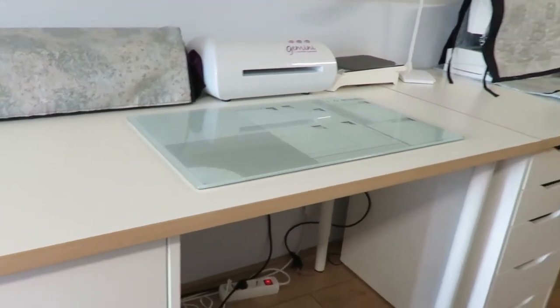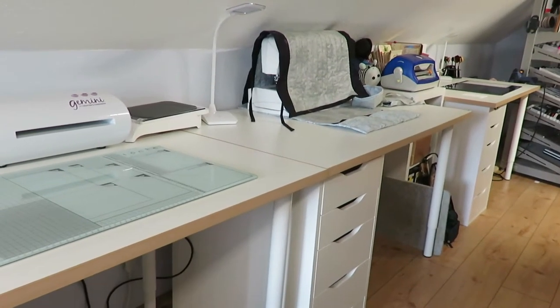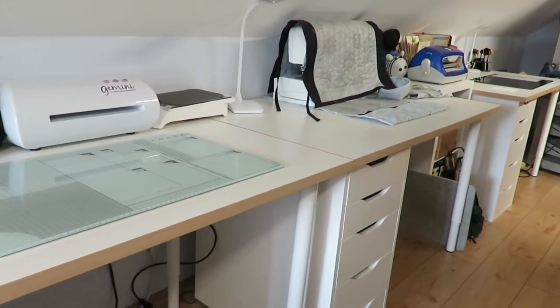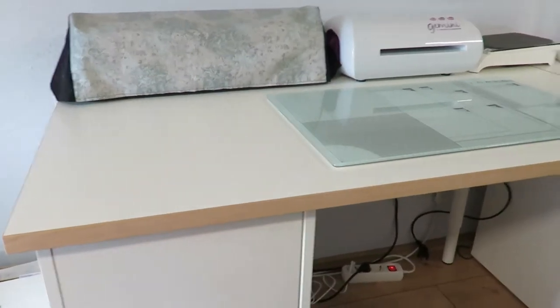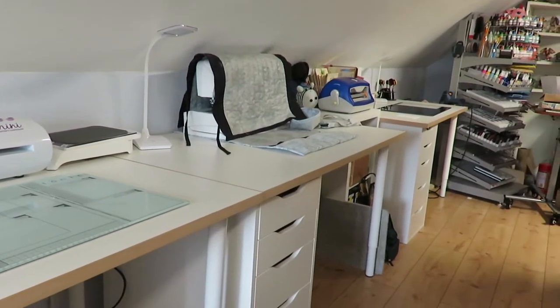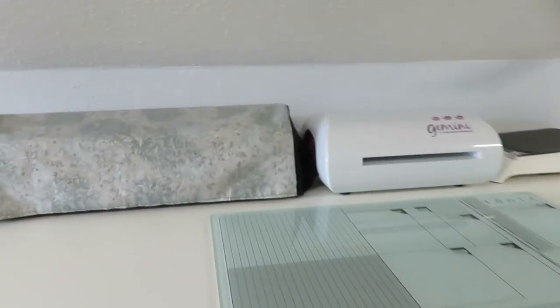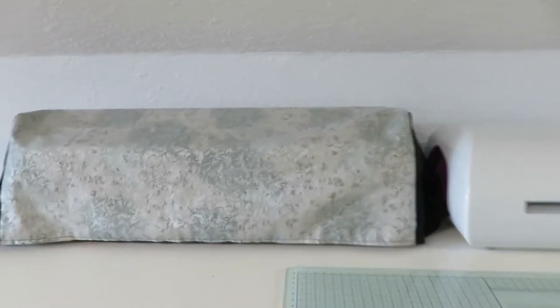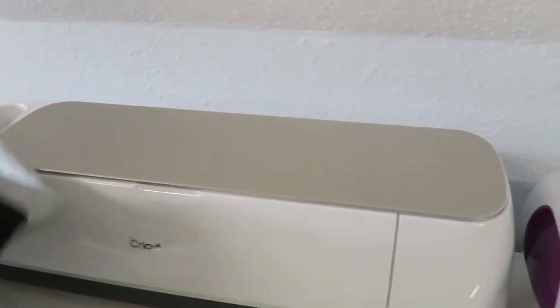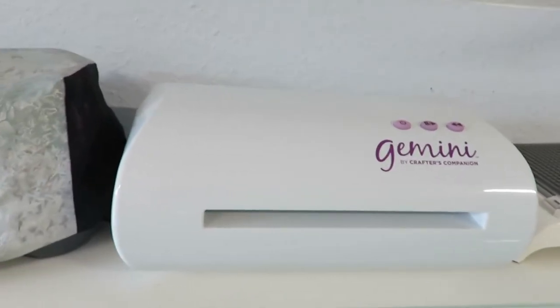These are my stations along the back wall of my room. It's basically my cutting station, my sewing station, and then my painting station. The first one here is my cutting station — a wonderful little cover my mom made for me. This is my Cricut, and then next to it, I should probably get a cover for it but I don't have one yet, is my Gemini.